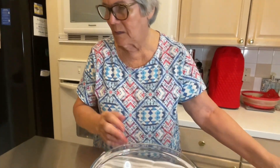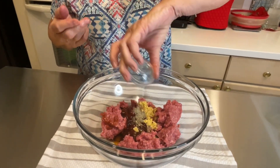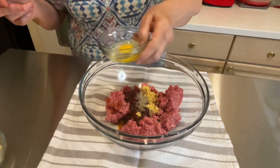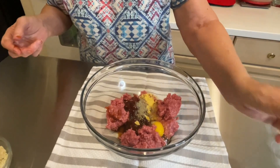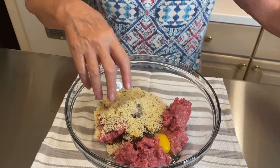Now I'm going to add dry mustard, black pepper, and a little cayenne. Then one egg and half a cup of breadcrumbs.